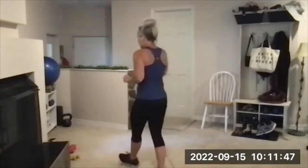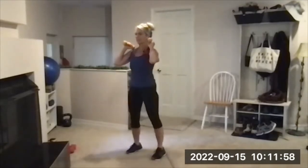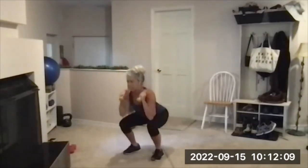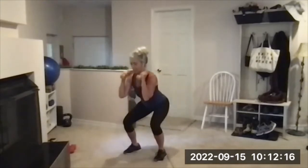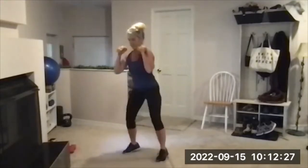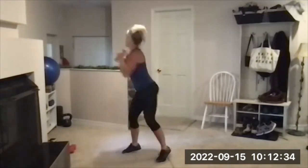Bottom half squat cross punch coming up next. If you're using weights, grab those — light weights are good for this one, not heavy. All right, get those weights to your shoulders — we're pushing so we get three sets. Ready, set, here we go — bottom half, bottom up punch. Here's three, keep that tempo — four, five, six, seven. My legs feel fatigued today — eight, nine.